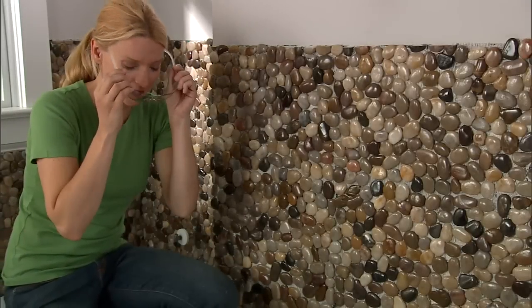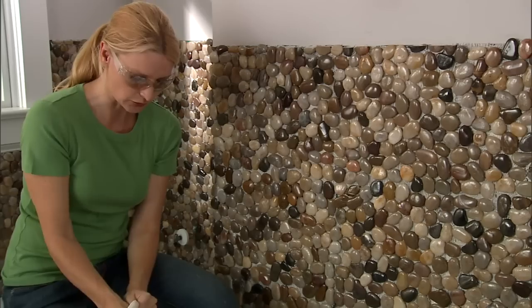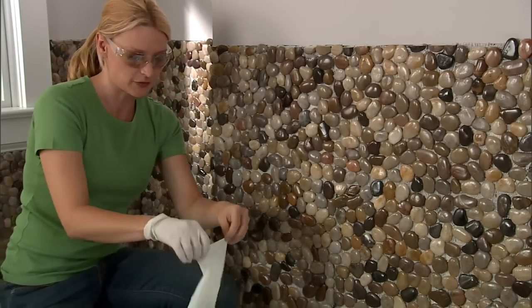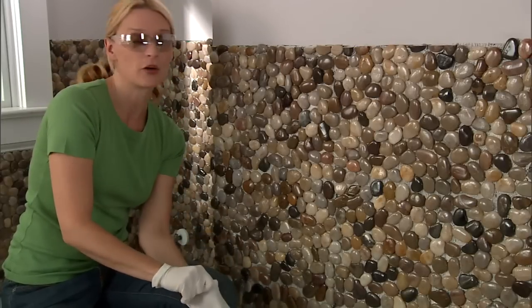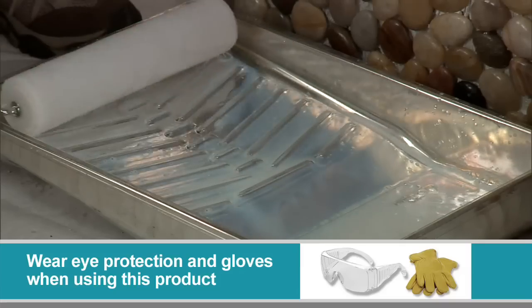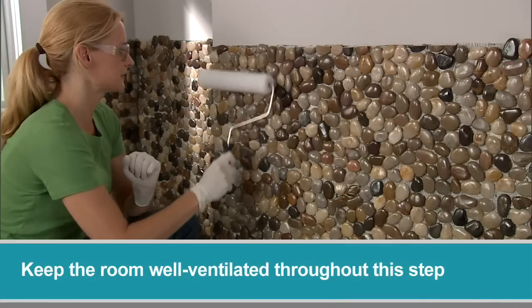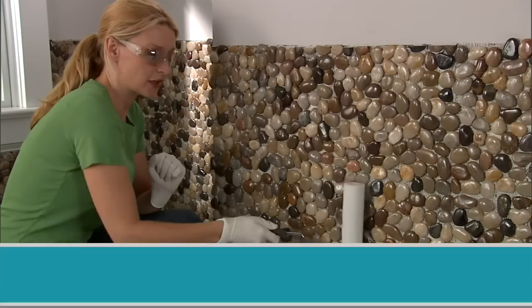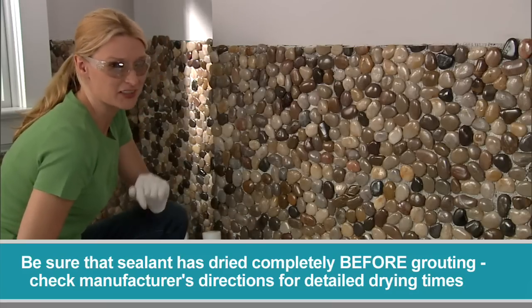Mix up your sealant, and then using a roller, apply the sealant to just the surface of the pebbles. You want to try to keep the edges dry so that the grout will have something to stick to. Just load your roller and apply the sealant top to bottom over the entire wall. Be sure that you're working in a well-ventilated room and that you're wearing eye protection.